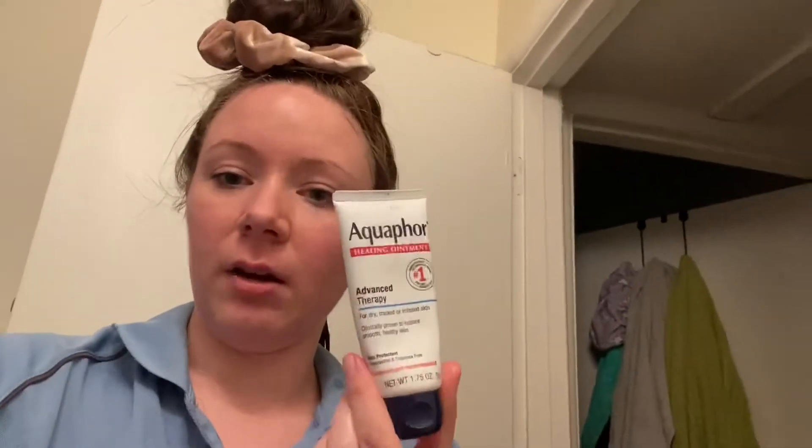So now I'm gonna do my dark color. A quick little trick so you don't get dye all over your face on the edges: put on some Aquaphor or Vaseline, just edge it right here and around. It helps so it's easier to take the dye off once you're done dyeing.